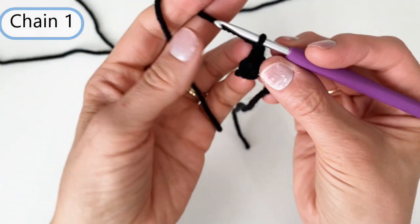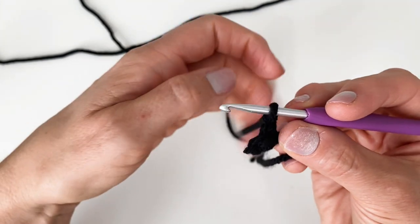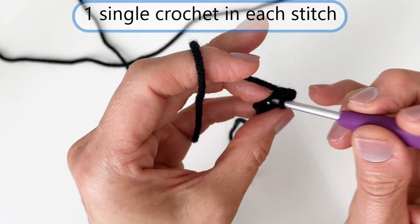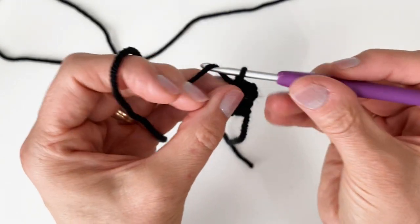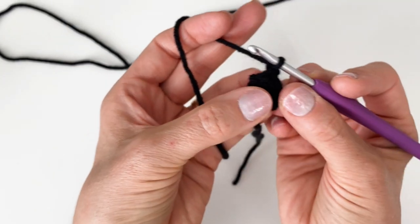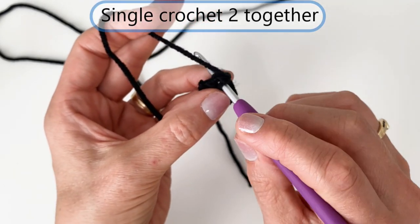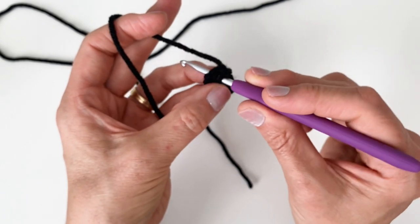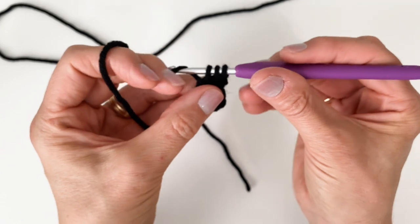I'm going to chain one and turn my work over. Now we're going to be working back along this tiny little row — just one single crochet into each of those two stitches. Then chain one and turn my work again. We want to take both of those stitches and turn them into one stitch — a single crochet together. Go down underneath the loops, pull up a loop, then without yarning over, go under the loops of the next stitch and pull up a loop. You should have three loops on. Yarn over and pull through all three — so right there at the top, there's only one stitch where there used to be two.